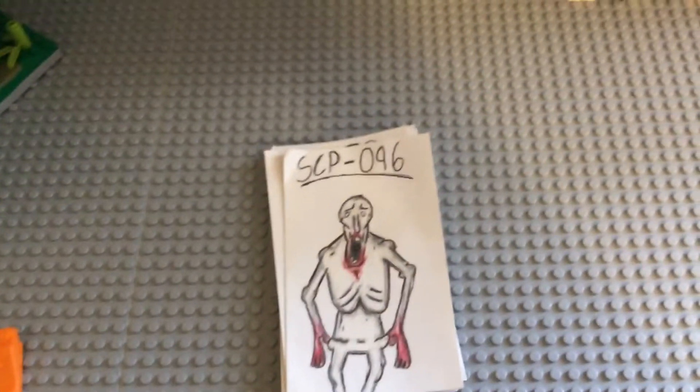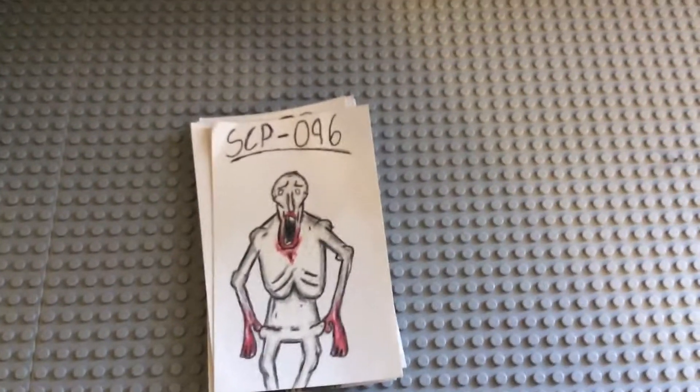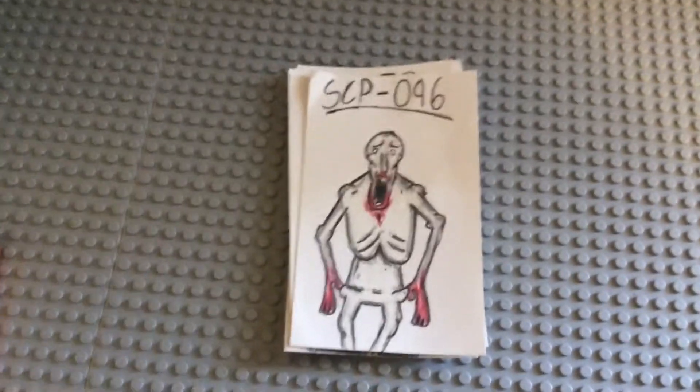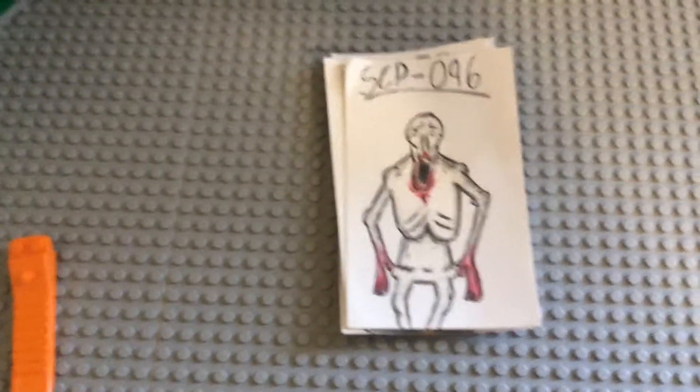Hey guys, I decided to make another video. I haven't made these in a while, but back in May and June I made these SCP cards. I was going to make more but kind of stopped the project. I'm thinking about restarting it — let me know what you guys think. I just wanted to show you them; they're based off of SCPs.